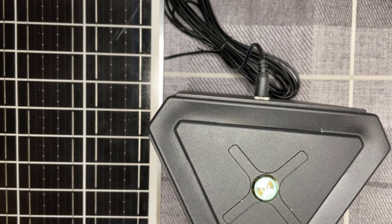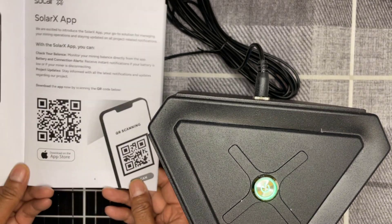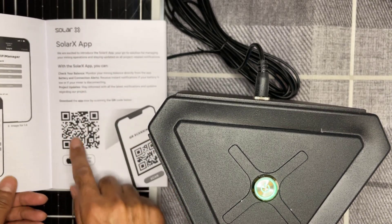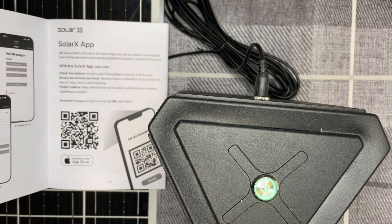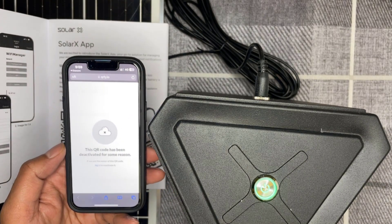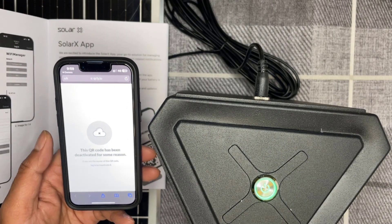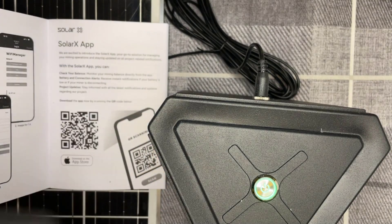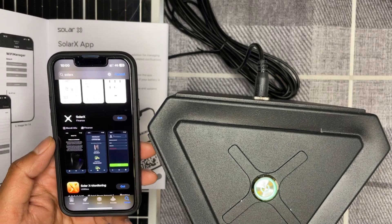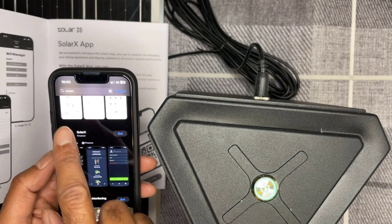Now on my phone I'm going to install the Solar X app. You can get it from the App Store. I've scanned the QR code on the device but I'm getting an error saying the QR code has been deactivated — 'if you're the owner of this QR code, log in to reactivate it.' Nice job Solar X. Instead, I've searched manually for 'solar x' on the App Store and it comes up under Finance, so just get it from there.